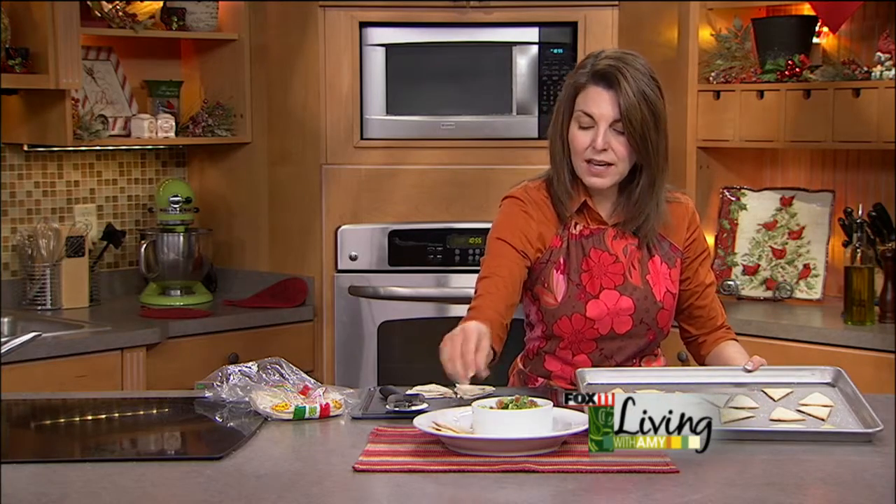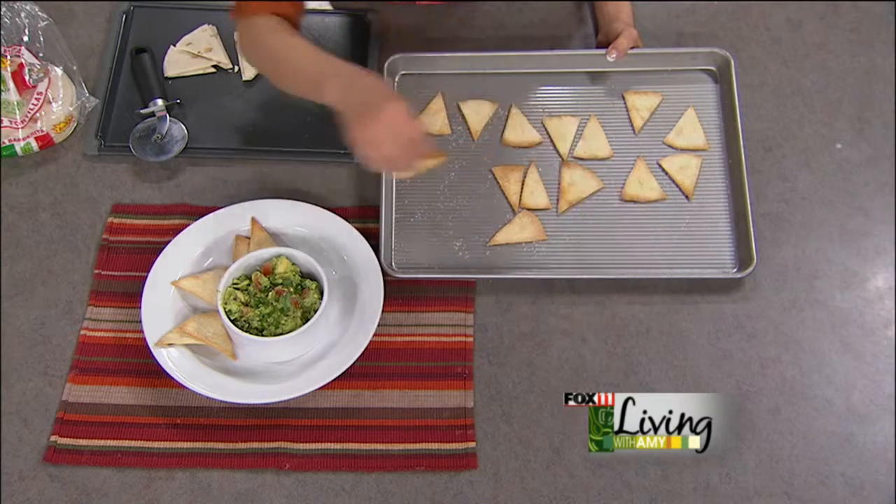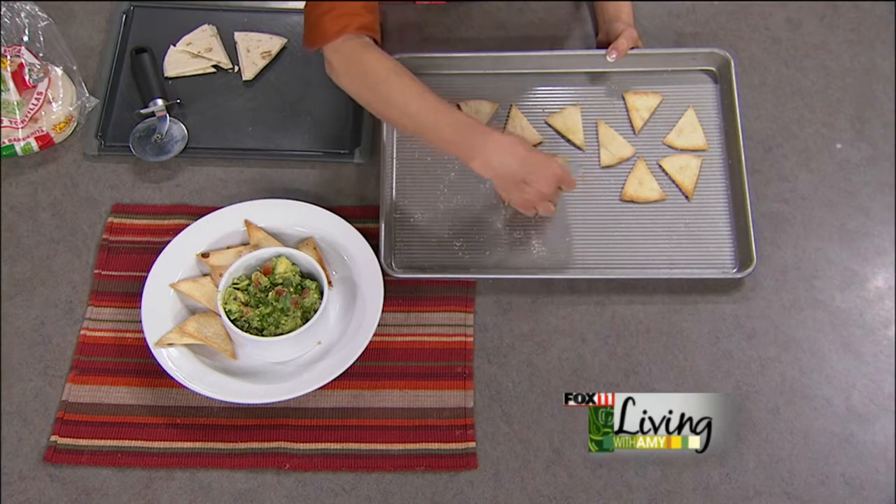They're great with guacamole here, but they're also wonderful served with hummus or salsa. Lots of great things you can do with these — start making them.